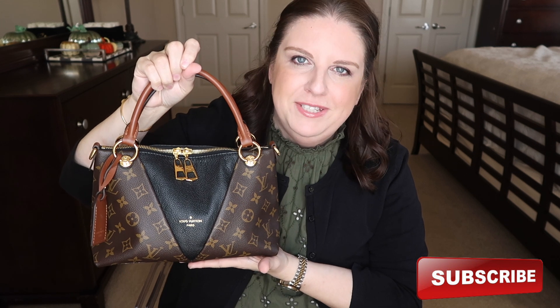Welcome back to my channel. Today's video is going to be my first impressions of my Louis Vuitton Vavin BB — the smallest size of the Vavin. I'm going to show you what fits inside, compare it to some of my smaller handbags, and talk about it a little bit. I've had it for a month, so I can already tell you what I like or not.